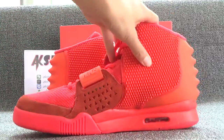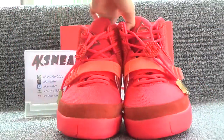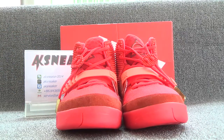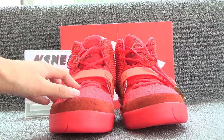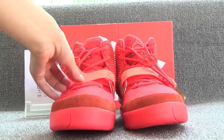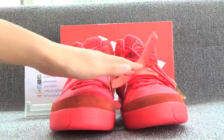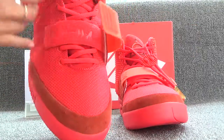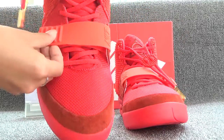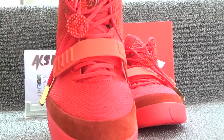Let's have a look at the front of the shoes. The shoes have red shoelaces. And here is the Nike logo on the surface and on the top of the tongue.